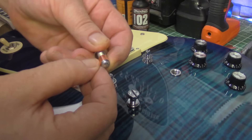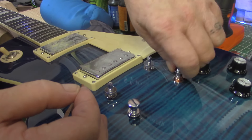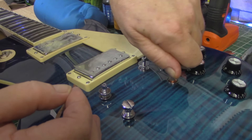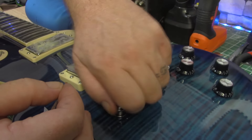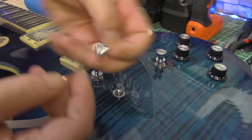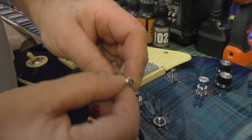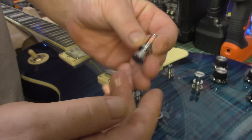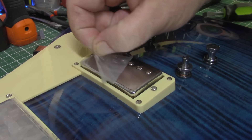I'm just giving it one wrap. Now, I don't know if these humbuckers are single coils or not, but we should open them to find out. But right now, let's take this plastic off of them.